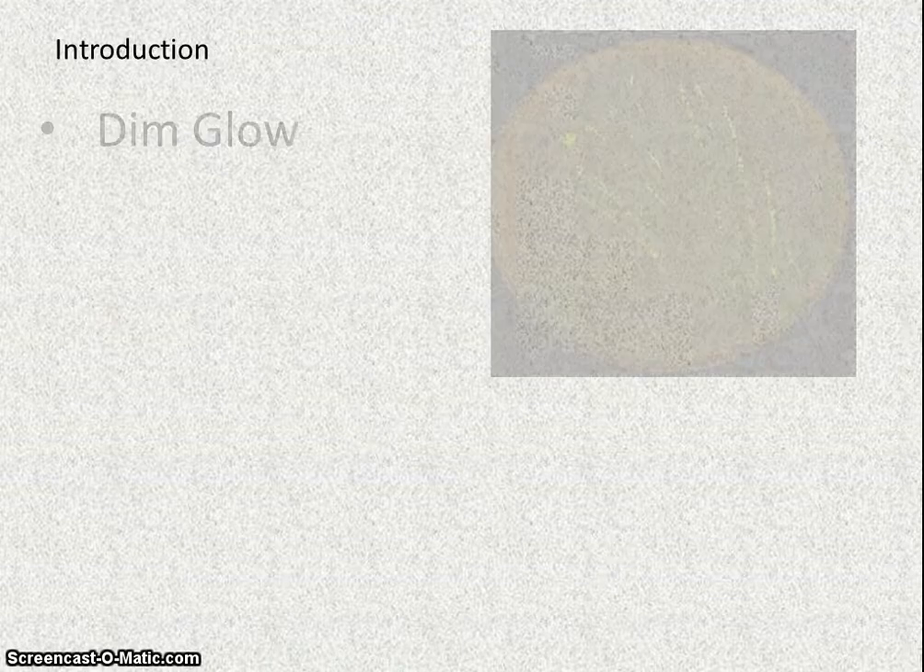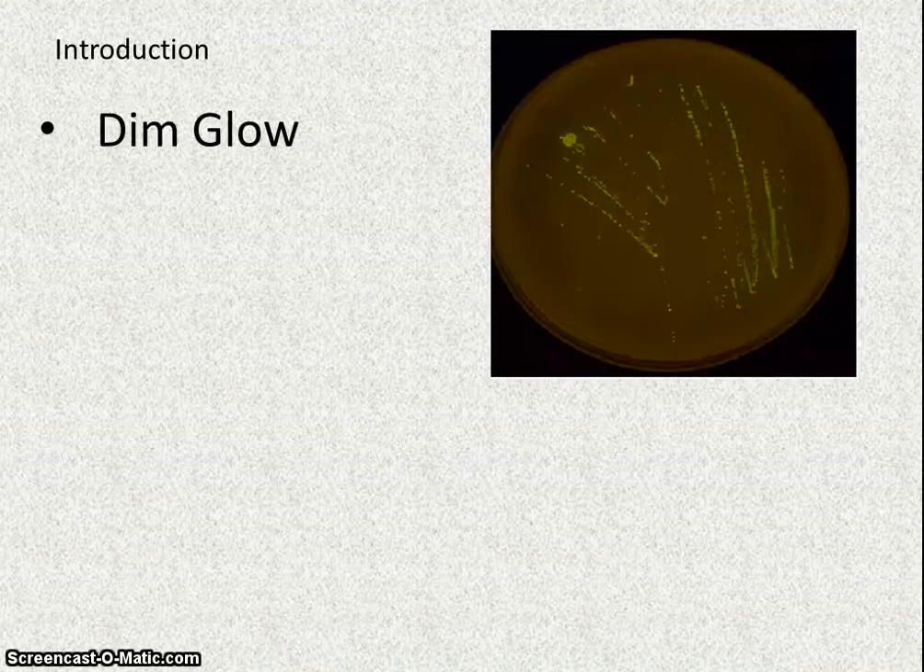Previous experiments attempting to clone the Green Fluorescent Protein, or GFP gene, into the round DNA plasmid pUC19 have been unsuccessful in achieving a significant glowing phenotype of the gene. Instead, no glow or dim glow has been the result of these experiments.